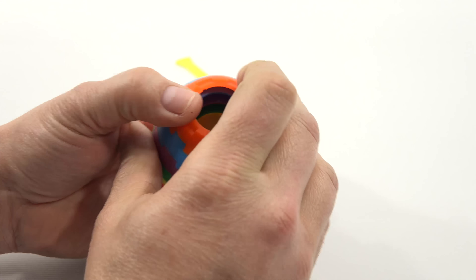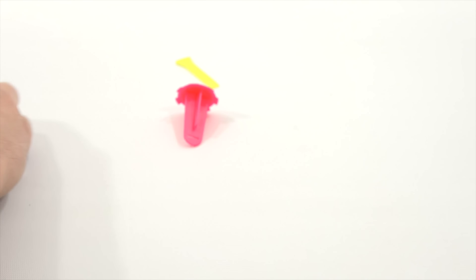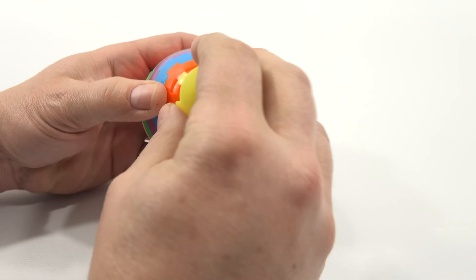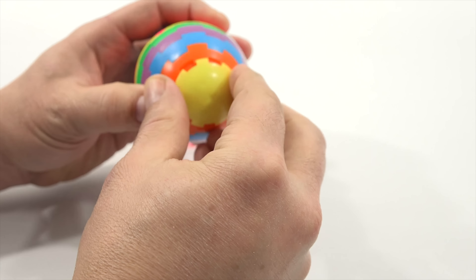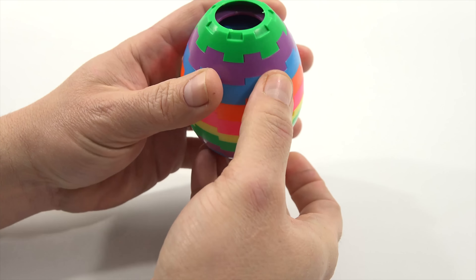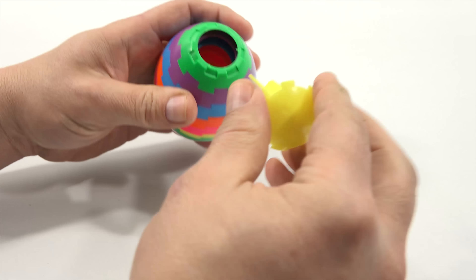There we go. Now looking at the ends — these only can go in one or two ways. So if it's not that way, it has to be that way. Just logical deduction, I guess. There we go — either this way or this way. This way. There — now my egg is locked back together.